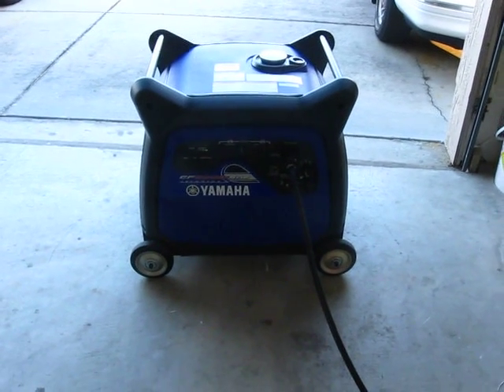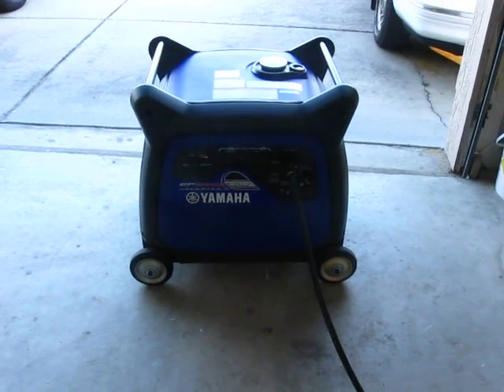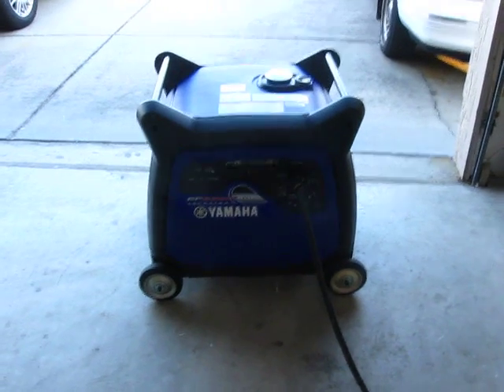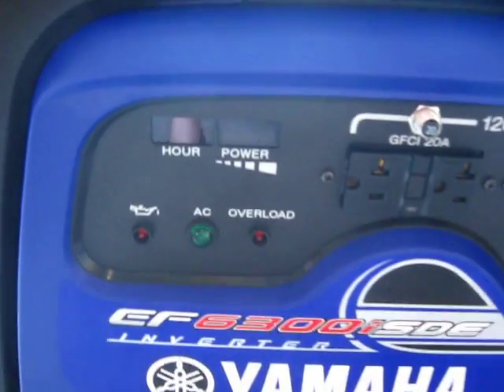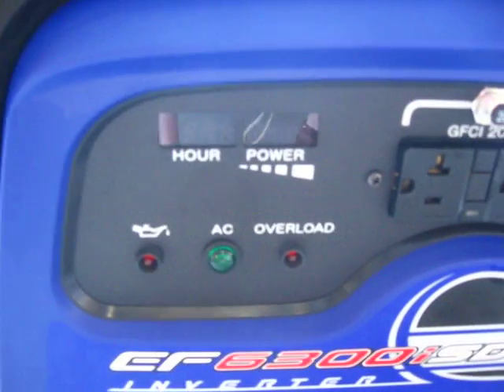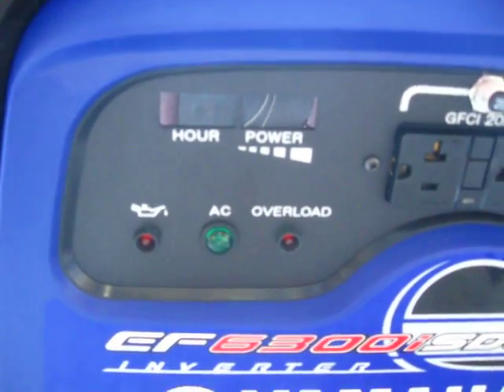This is the new Yamaha EF6300iSDE inverter generator. I've had it about two weeks and thought I'd make a little video because I didn't see any videos on the 6300 on YouTube.